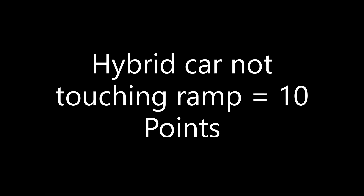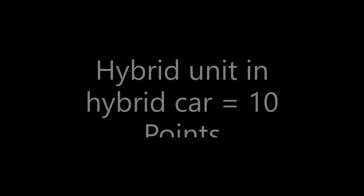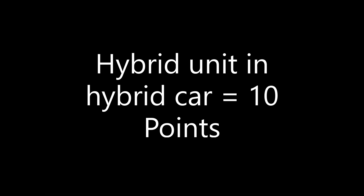For solving this mission, you earn 10 points if the car is no longer touching the ramp at the end of the match, and another 10 points if the hybrid unit is in the car at the end of the match, for a total of 20 possible points.